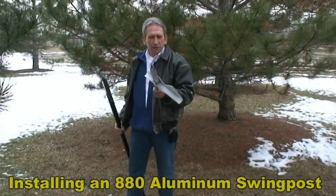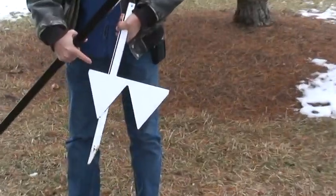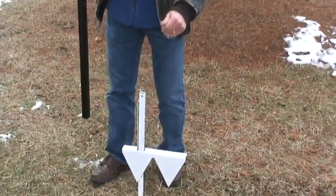To put an 880 in the ground, you're going to start off with a ground anchor like this. If you notice, it's got gussets. You want to make sure that the gussets are parallel with the sign, because that way when the wind blows, it's not going to blow your sign over.